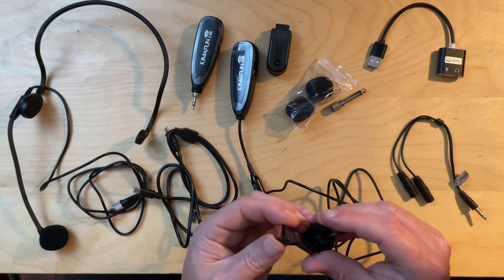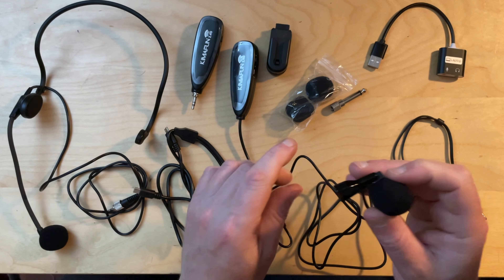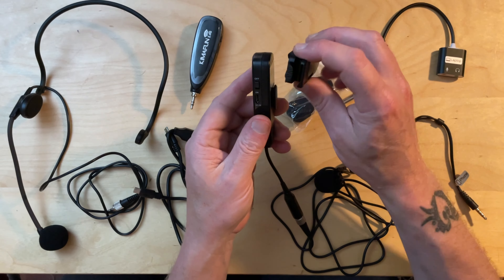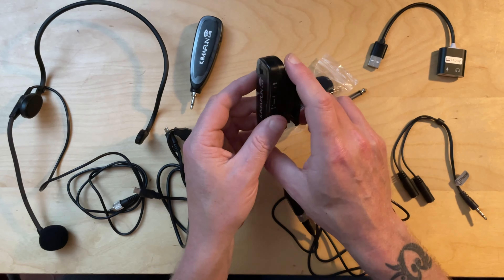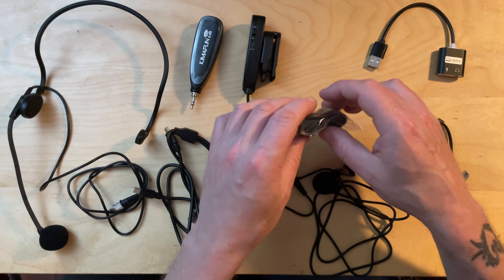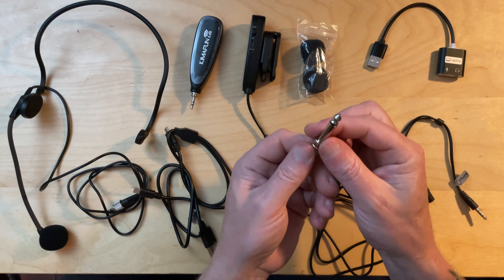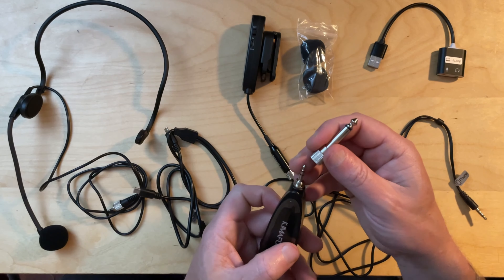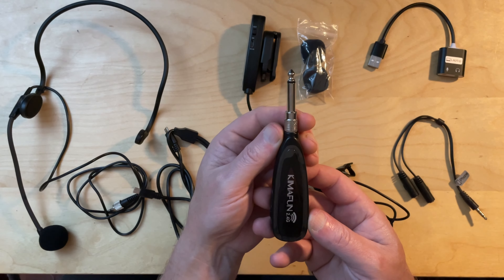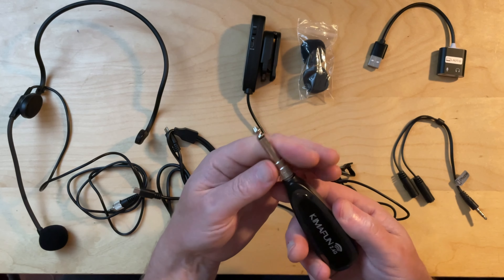As you can probably imagine, walking through the woods with all of this hanging off my phone was a little awkward and cumbersome — though it'd be fine in a fixed recording setup. To improve this system I'd look to replace the big adapter with something like this small USB to USB-C adapter I have here for my iPad Pro. You can get similar ones for Lightning for about a quid on Amazon.